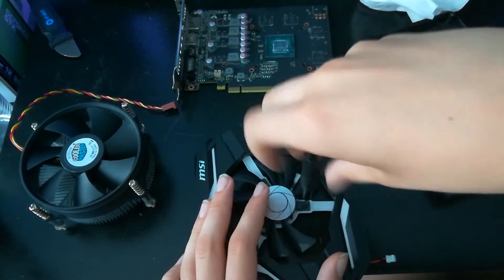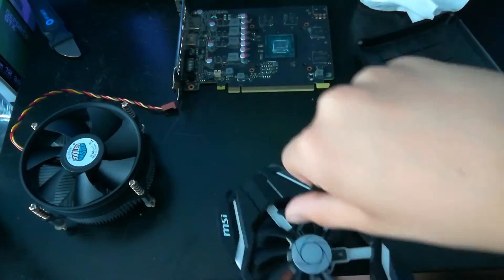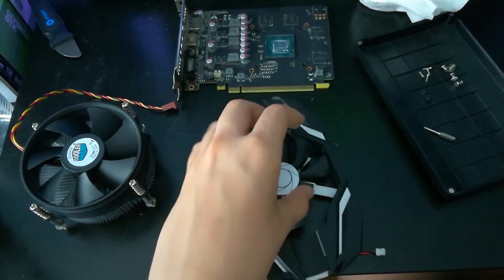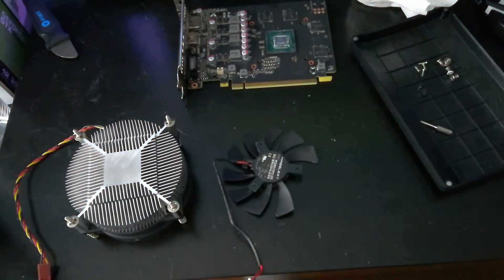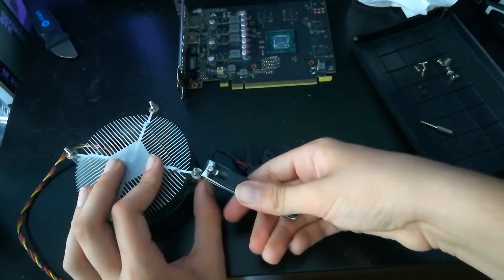The first thing you want to do is take apart the card, which I've already done. I didn't explain that step because it's different for everyone — it's not really the point of this video. If you need to figure out how to take apart your specific card, look that up separately.